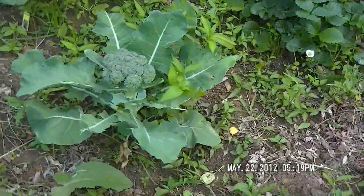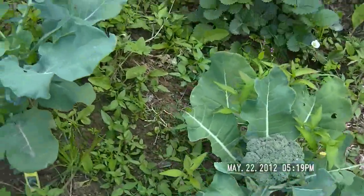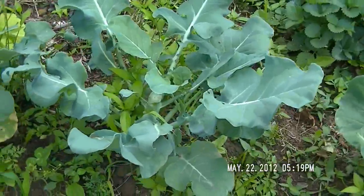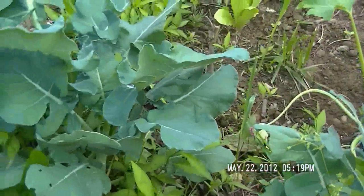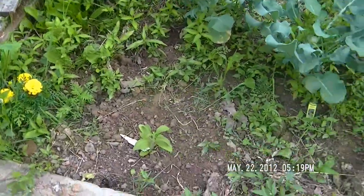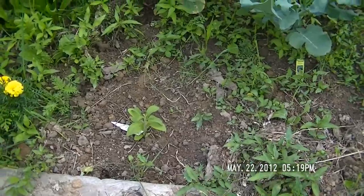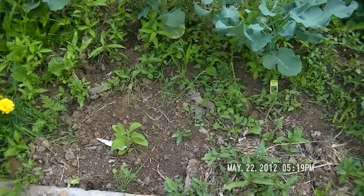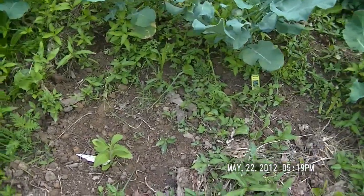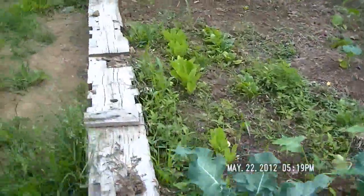Then I planted these broccoli — need to pick them and eat them. I already ate one and it was pretty good. I've got some marigolds, and I planted some stevia. I got that from a greenhouse; they had it in the back and didn't really want to sell it, but I asked about it so they gave me one plant.